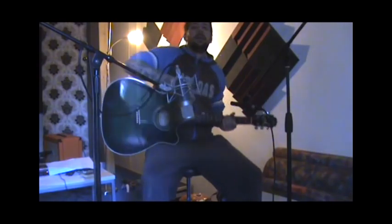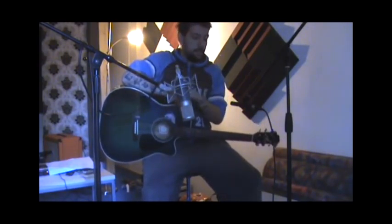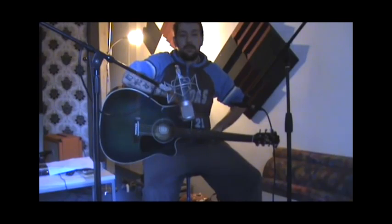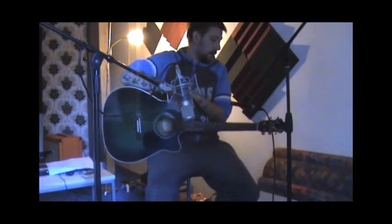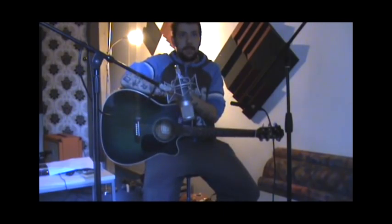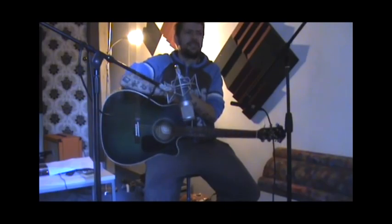Hi guys, we're in the live room now. We're going to talk about mic placement and the settings on the preamps, compression, and all that. But first, I want to talk about the instrument — a lot of people forget these days that the quality of the instrument and the player has an immense impact on the sound.